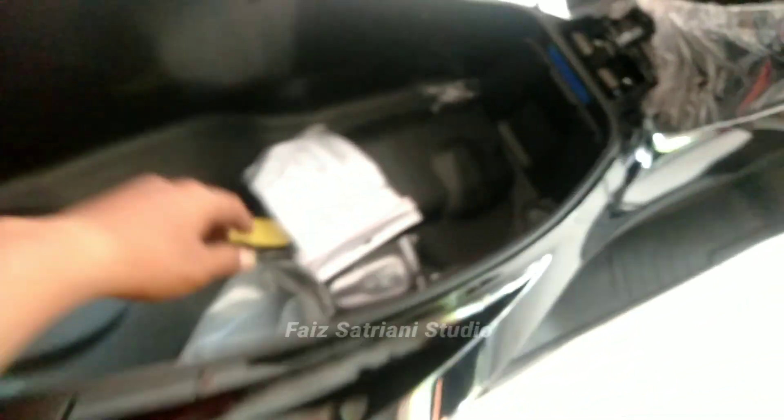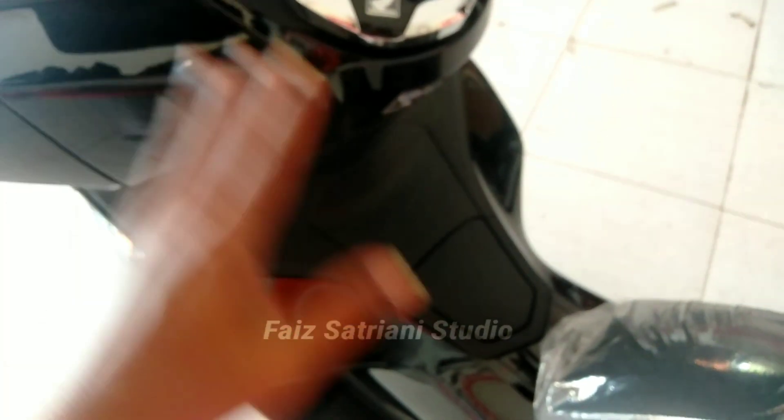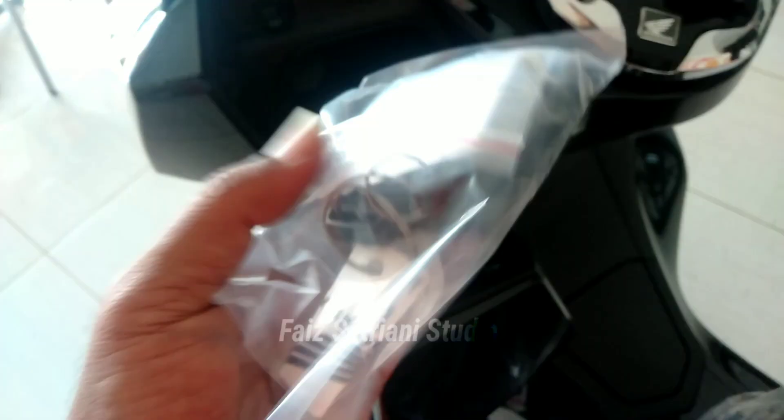Ini ada cover remote, kunci pengaman, rem cakram. Sedikit info — saya menerangkan hanya sedikit saja. Dari video sebelumnya sudah saya jelaskan, cuman ini perbedaannya: warnanya, tulisan, nomornya, sama nomor rangka mesinnya. Juga ada charger HP di sini dan remote.